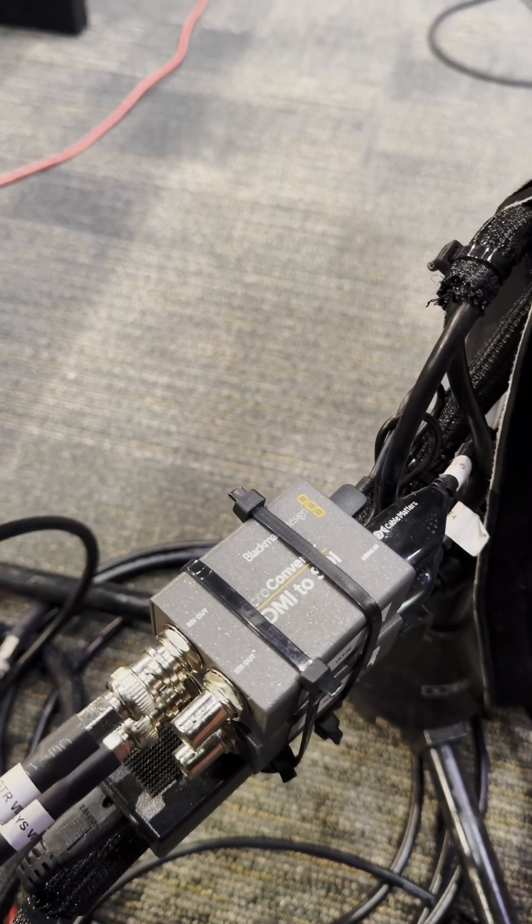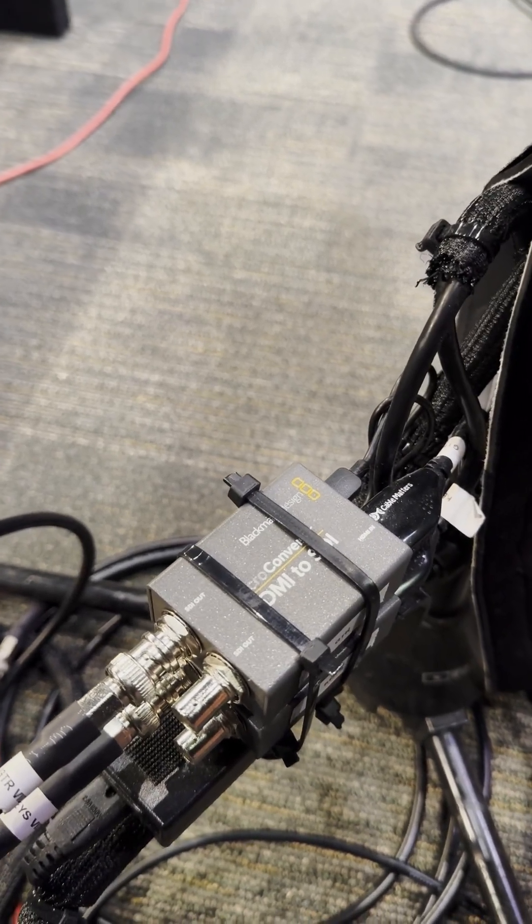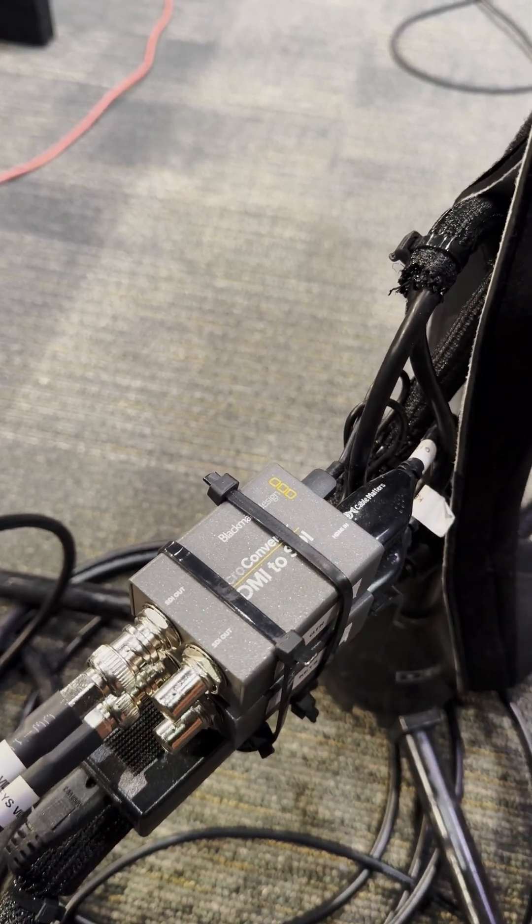Like I said, haven't had any issues in the last at least four, maybe even five years since we put these in. Hopefully this was helpful to you in determining whether you should get the Blackmagic Design micro converter. This is the HDMI to SDI, but I've also used the SDI to HDMI without any problems at all too. So Kenneth Russell out — thanks so much for watching, and I'll see you in another video.